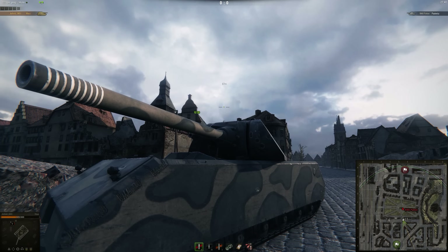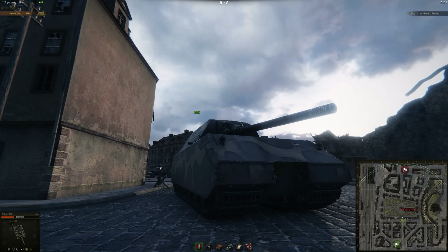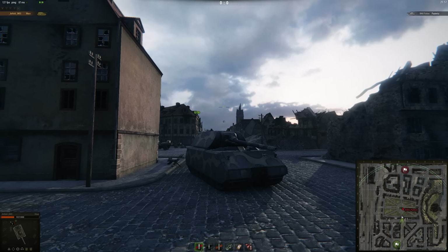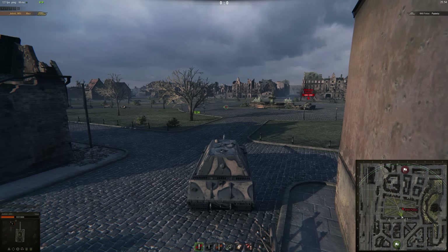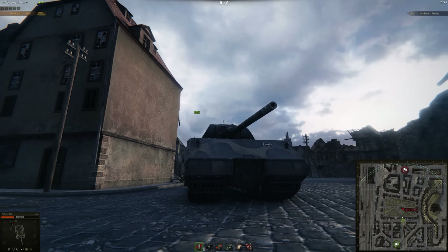You won't always be able to side scrape, and if you're caught in the open or moving from one position to another with no cover, try to approach opponents at an angle — you give yourself a better chance to bounce. If you make it flat and easy for them, they're just going to pen you. I'm stationary here because I'm using another account on my other computer to run this training room, so I can't control both tanks at the same time.